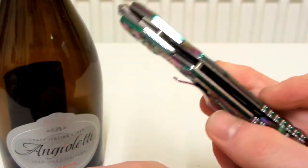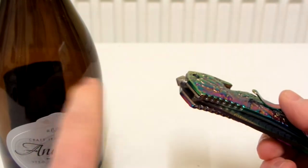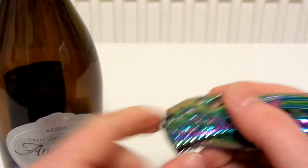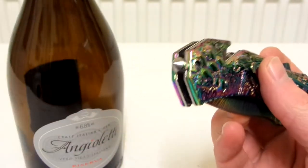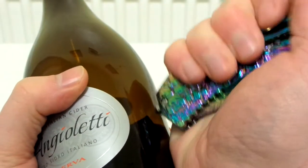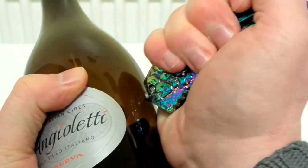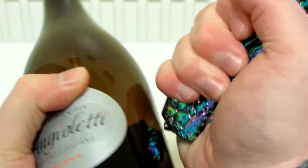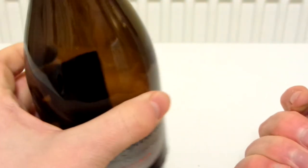I thought I'd just show you that. I was expecting it to put little bullet holes in the glass and for me to be able to carve a groove into the glass, but it's not done either. Let's just try pressing harder — and it's just not doing anything. I'm really pressing against it hard and it's just doing nothing.